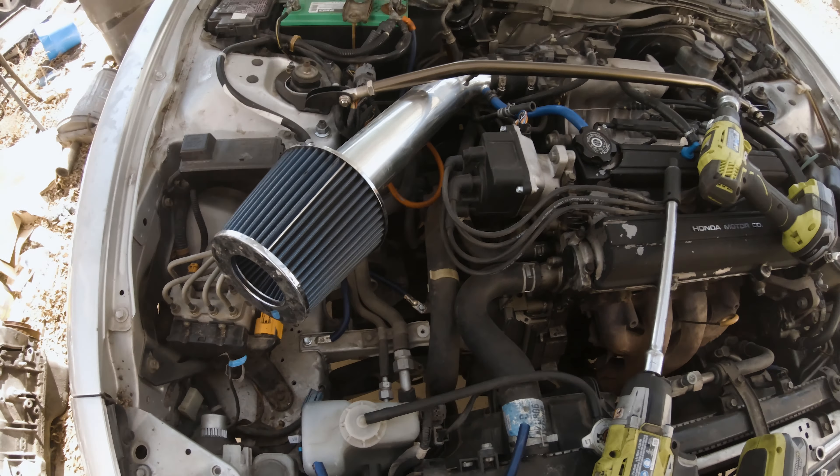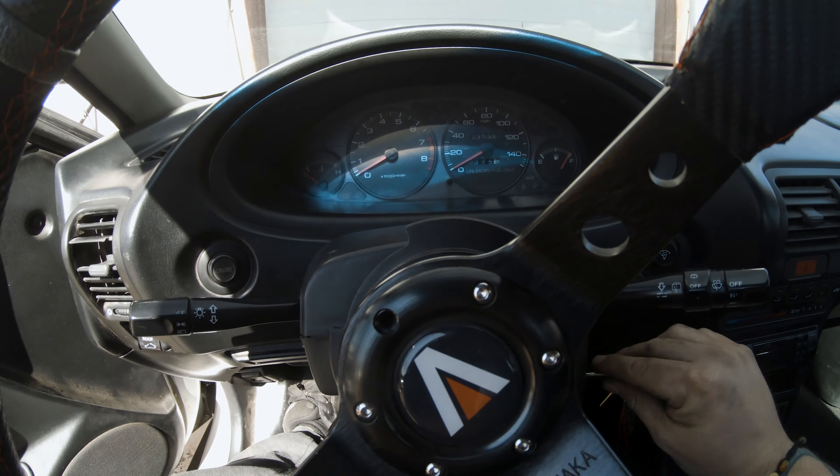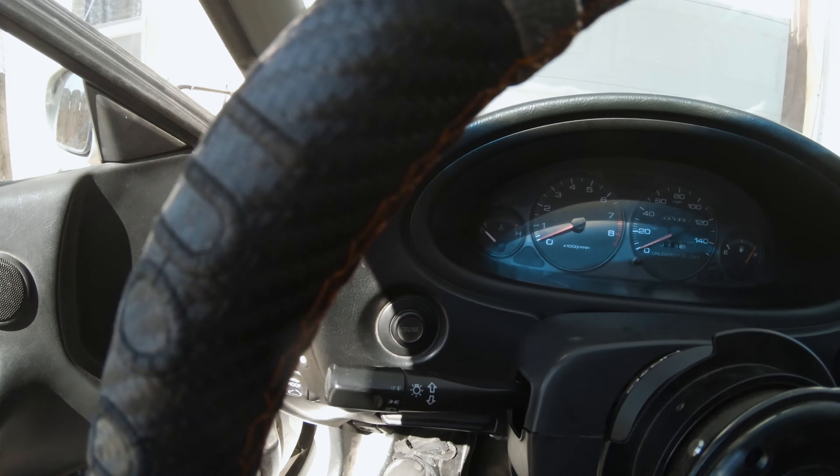The front lip looks good, man, looks good. I'm not going to spray it down right now. It's nice to be able to open the door without the squeak. Going to open up the fence, get the car pulled out, and I'm done for the day. Let's see how she does — make sure everything's copacetic.